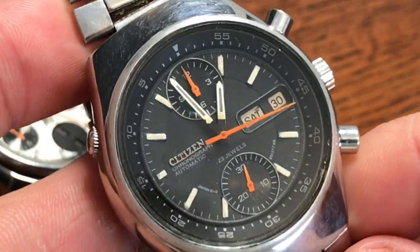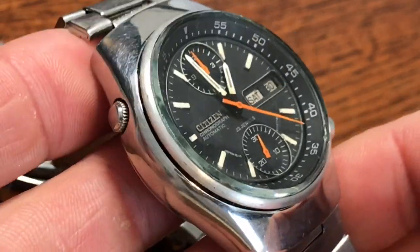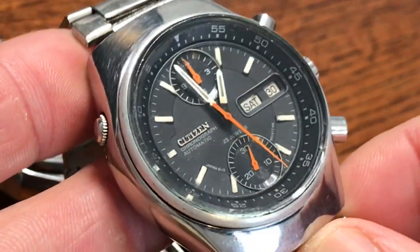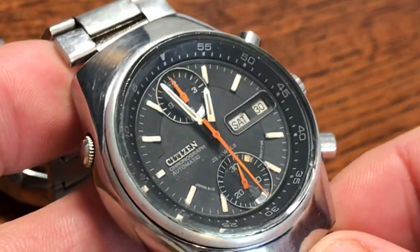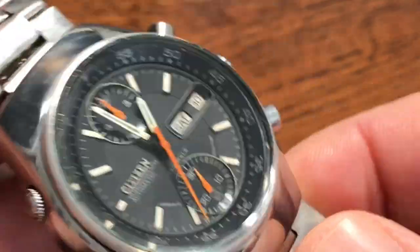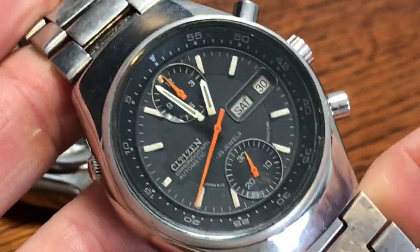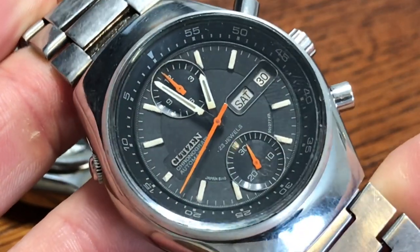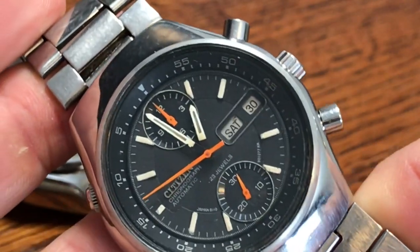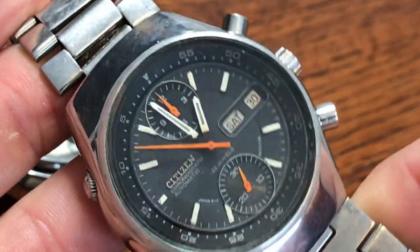You can find these on eBay — I was just looking the other day and they're in the $400 to $500 range. There are a couple of listings from folks in Japan who are asking closer to $800 — they're really proud of their watches. But they're out there, and they're great watches if you want to get into some really cool vintage chronographs. These rival the Seiko chronographs of the day, and I would argue they rival the Swiss-made chronographs with the Valjoux as well.